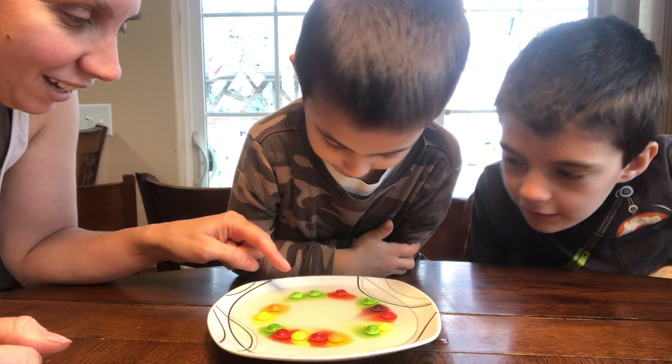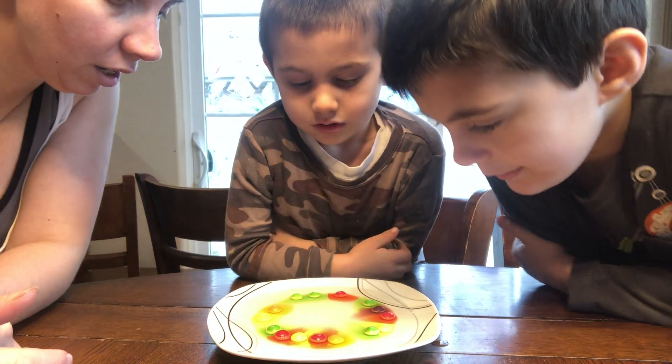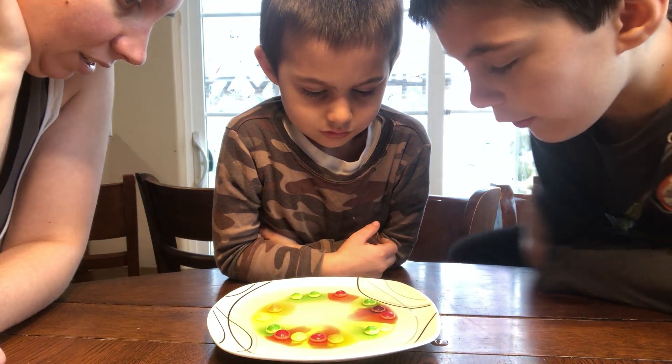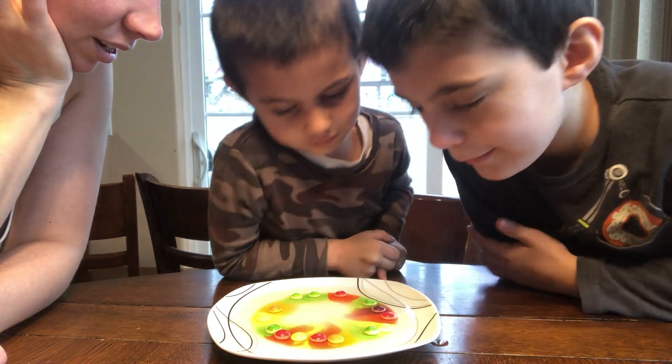It's a rainbow! Look at what it's doing. Is it a rainbow? Yeah, look. Don't move it. The colors are coming down. They're all making a rainbow. Look at how cool. The cracked one's still doing what it's supposed to.